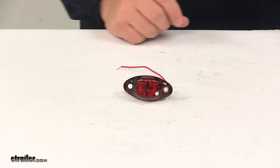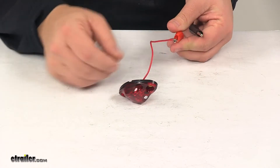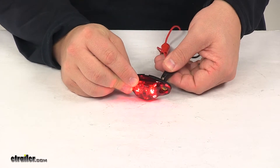We're going to go ahead and hook it up. Again, single wire design for power, and then we have the ground connection made through the mount hole.